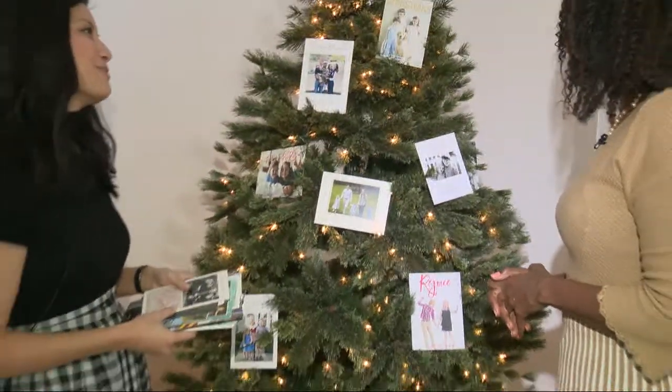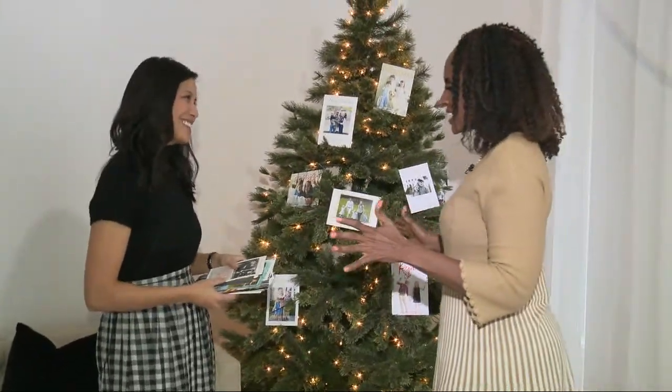I love these ideas. If you want these and more ideas, you can go to our Fox 5 Atlanta Facebook page at fox5atlanta.com and look in the viewer information section.